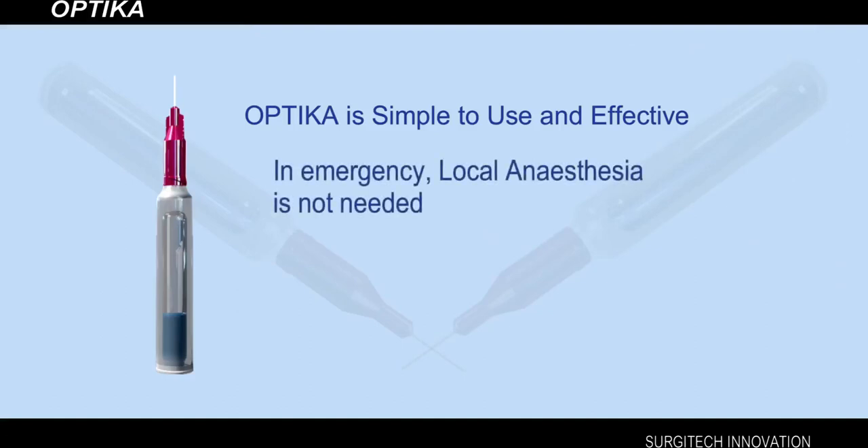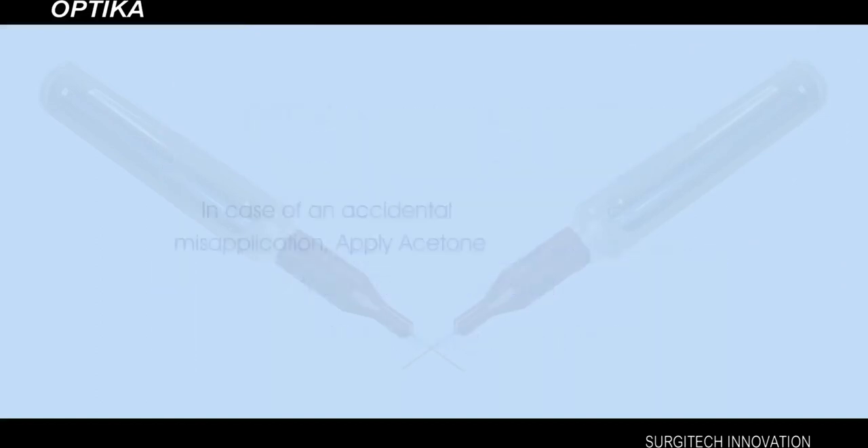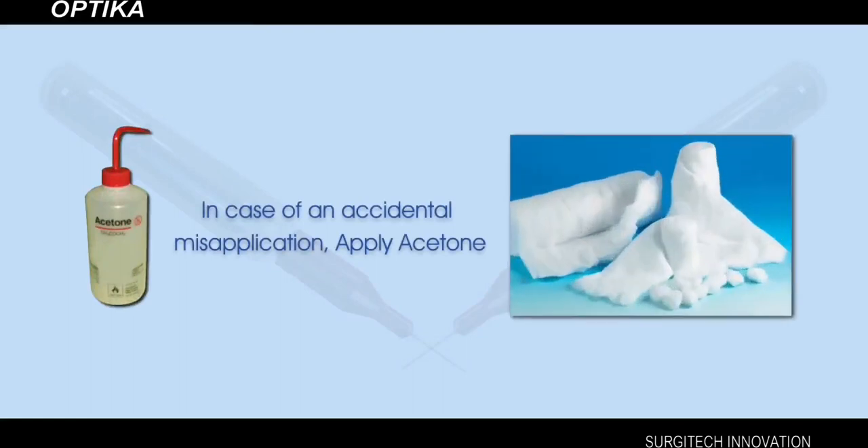Optica is simple to use and effective. In emergency settings, to repair lacerations, an injection of local anesthesia is not needed. Moreover, the additional procedure of suture removal is totally done away with. After using Optica to close wounds, the patient may take a bath without any worry. In case of accidental misapplication, application of acetone — commercially available as nail polish remover — or formaldehyde over the already set Optica film does the trick. Simply apply a swab of acetone to gently loosen the film, which may be particularly useful in case of any further wound treatment.